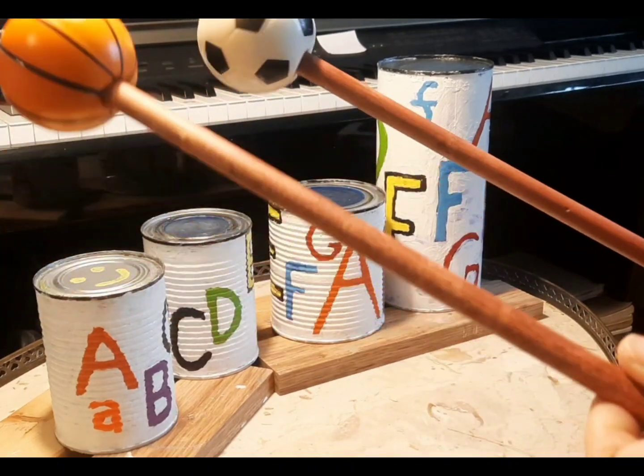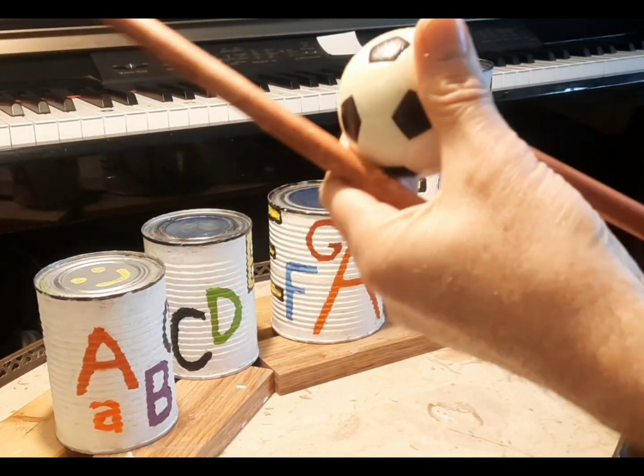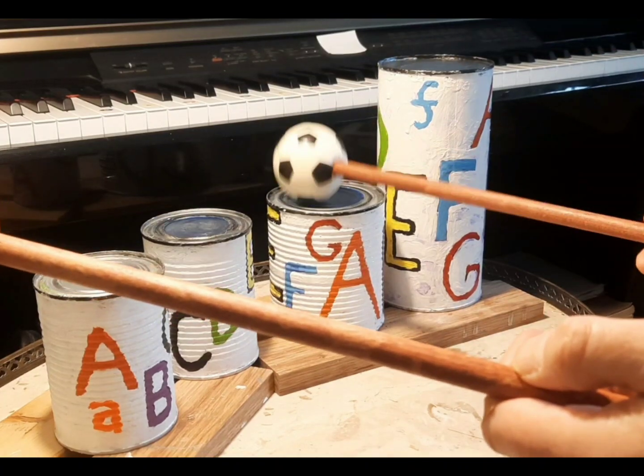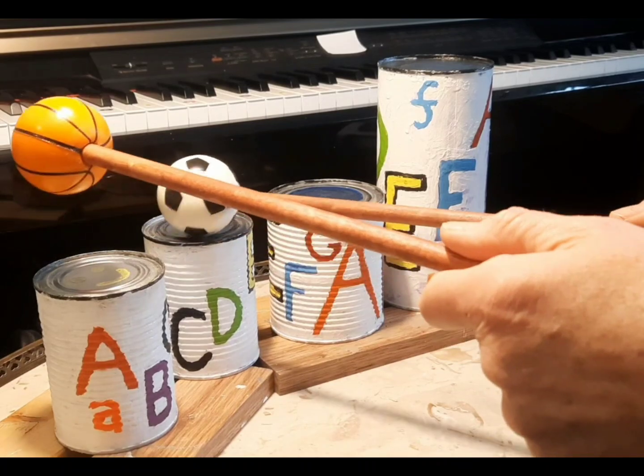Here I have some mallets I've made out of soft balls. We could try something like a drum roll. These are also great for soft playing, though sometimes it gets loud.